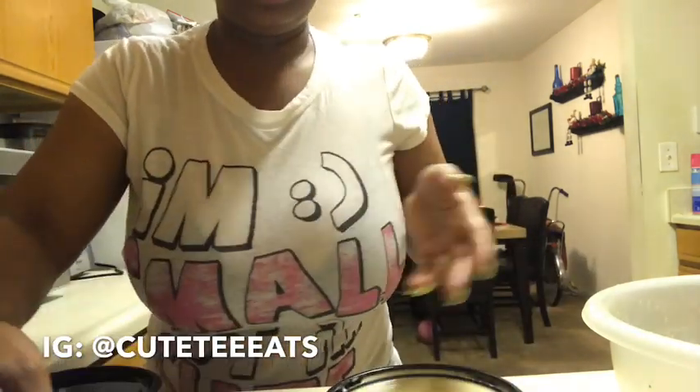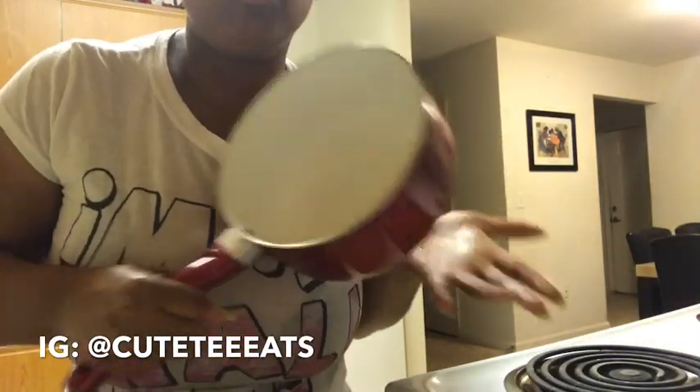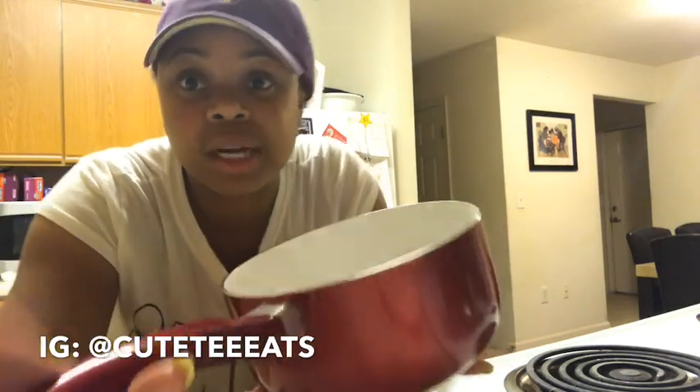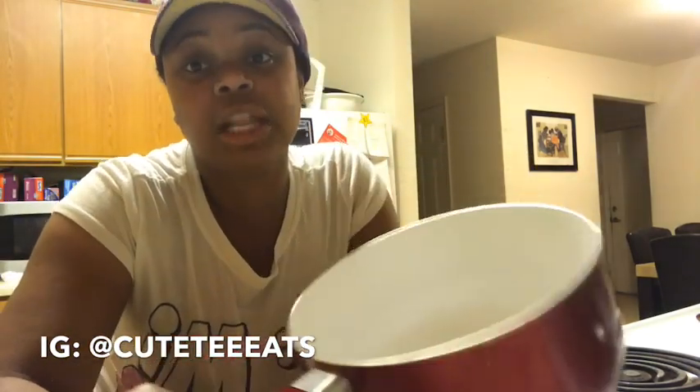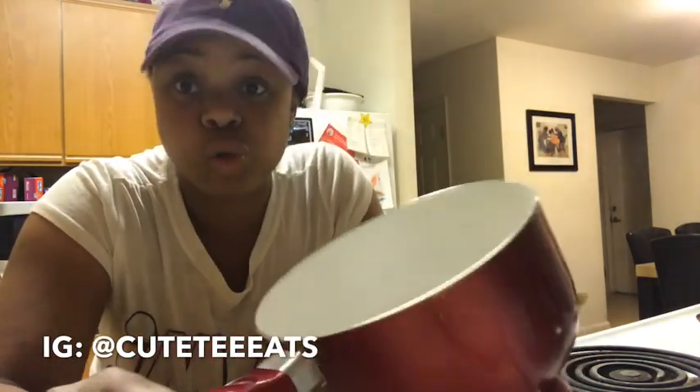I'm going to use all this rice and put some water on. Follow me to the side of the kitchen. I've got this tripod — your girl is struggling in here. You want to get a pot this size; it depends on how much rice you make. If you make a little bit of rice you don't need a big pot. Also, if you have a rice cooker that works too, but I'm just going to do it the old-fashioned way.